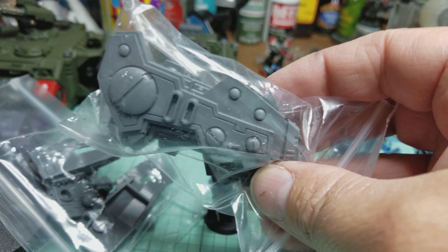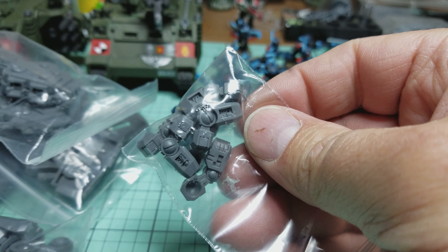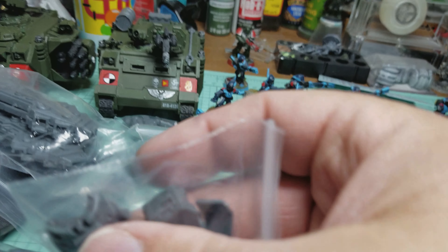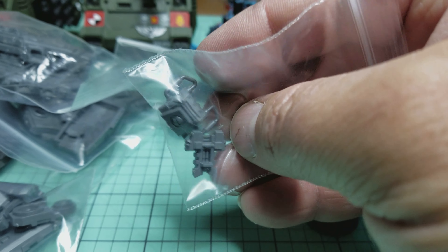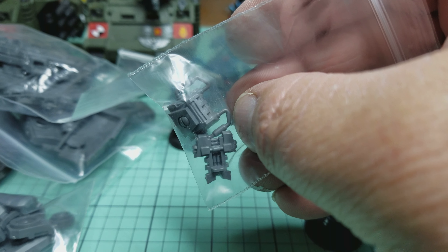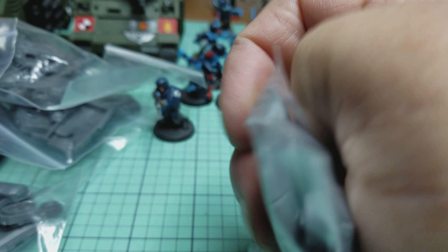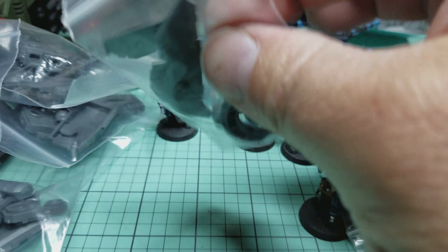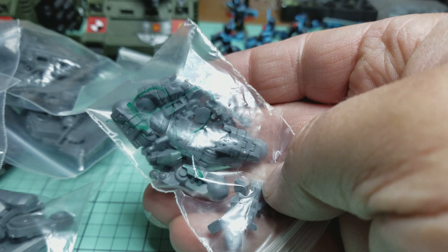There are the bigger pieces of the engines for the riptide. Got some little arms — crisis suit arms. We've got a riptide torso, and I forgot what that part's called for the back of the broadside. And we got a shield generator for the riptide, and then a bunch of little legs for my crisis team.